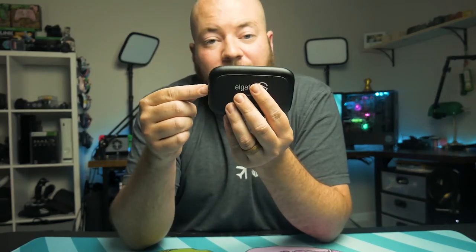What happens in this device is it takes the input from HDMI from your console, computer, or whatever HDMI device you have. It will pass through that signal back to your TV or monitor, and it will also encode that footage and send it over USB to your computer. So you can use something like the Elgato 4K capture utility or send this to something such as OBS for live streaming, Streamlabs OBS, or anything like that.